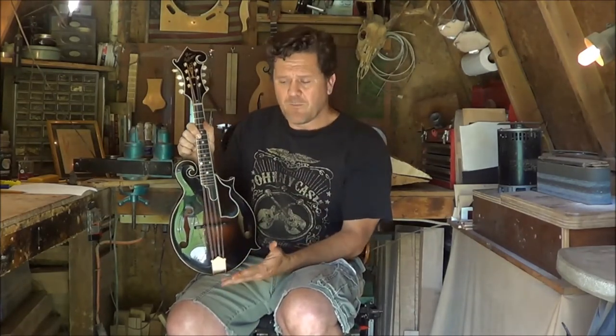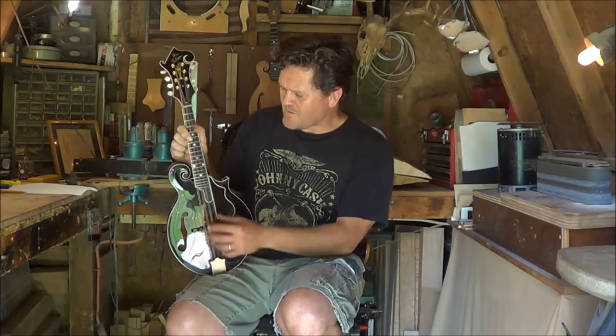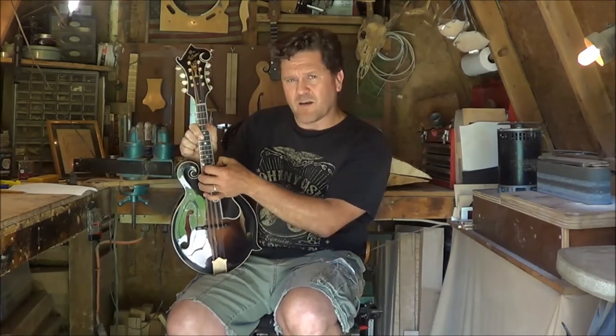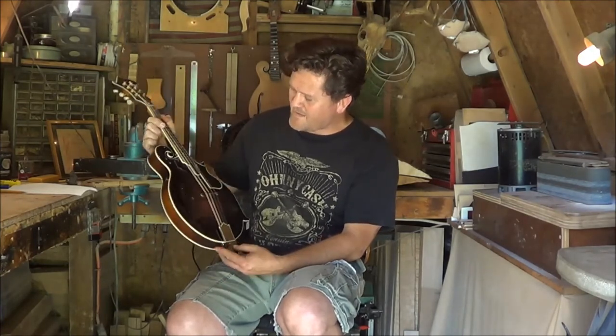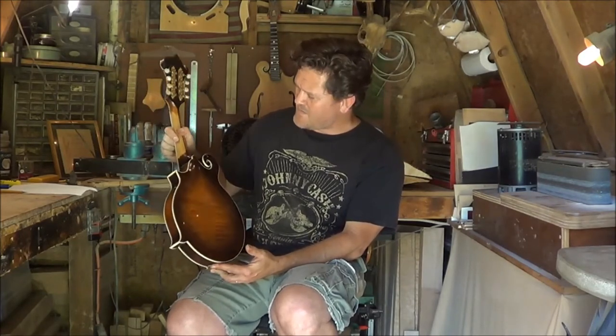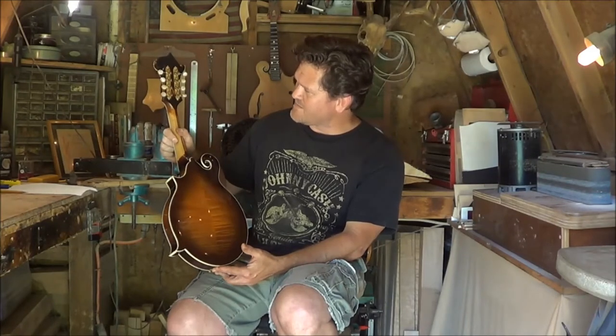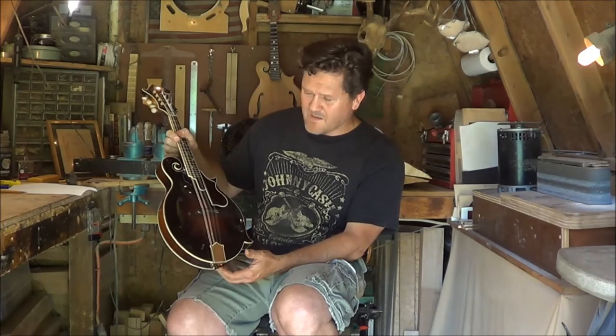There was nothing wrong with the neck — absolutely perfect neck — but the sound just wasn't right. He really wanted it to come to life. He called me and we put our heads together, and now this mandolin right here sounds phenomenal. It is an absolutely beautiful mandolin and the sound is amazing.